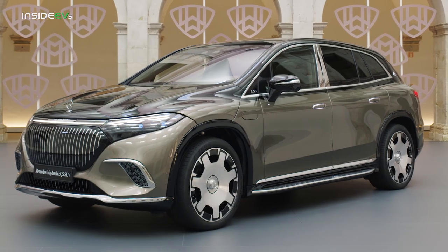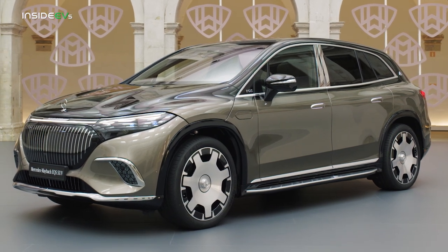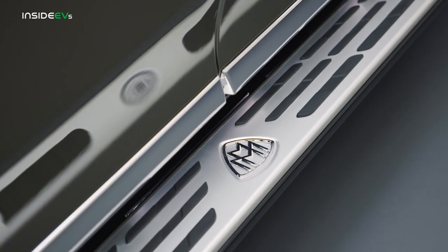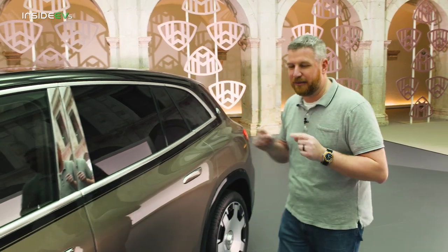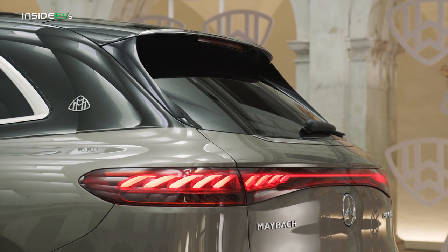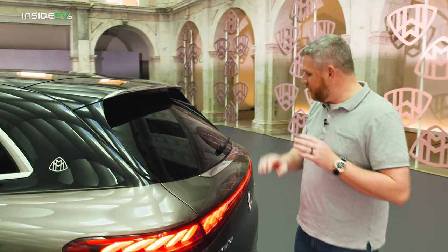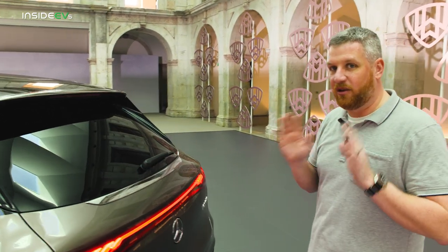The hood is slightly higher to present a cleaner face and hide the windshield wipers. Around the sides, you have this hand-applied pinstriping and a fixed running board. There is a slight hit to aerodynamic efficiency, but you know what? You're buying a Maybach. You can have this special spoiler that is just for the Maybach, and I love this little chrome strip here and here and along the sides. I'm not a big fan of chrome usually, but it all works out on this.